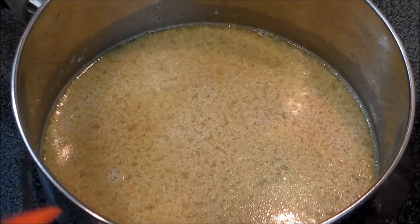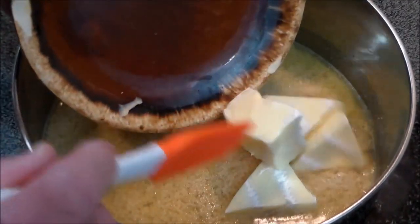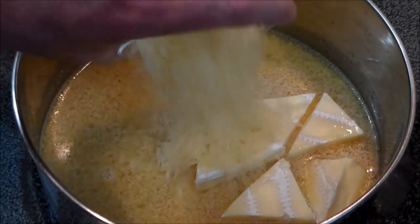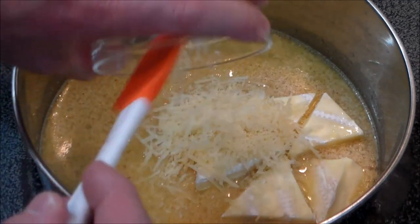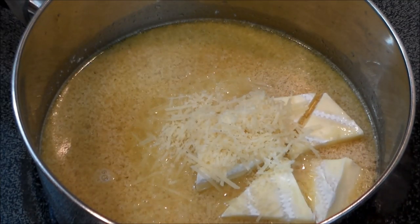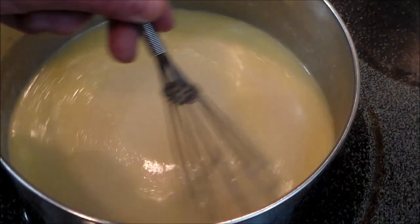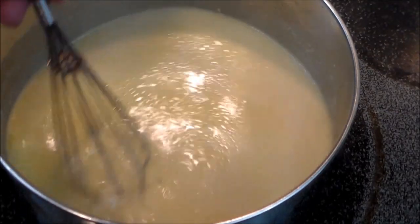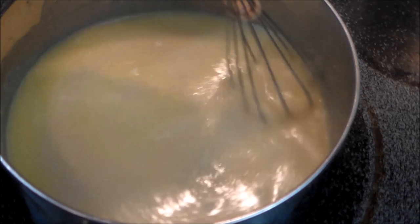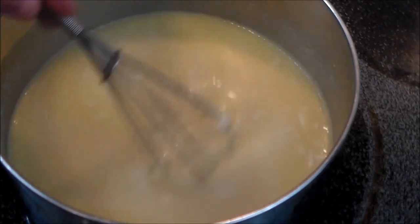Now that we've got that mixture warm, we're going to add the brie cheese and the parmesan, and whisk steadily until it melts in. I've been stirring this for about 25 minutes over medium-low heat at number two, and it's thickened up considerably with all the cheese melted through.